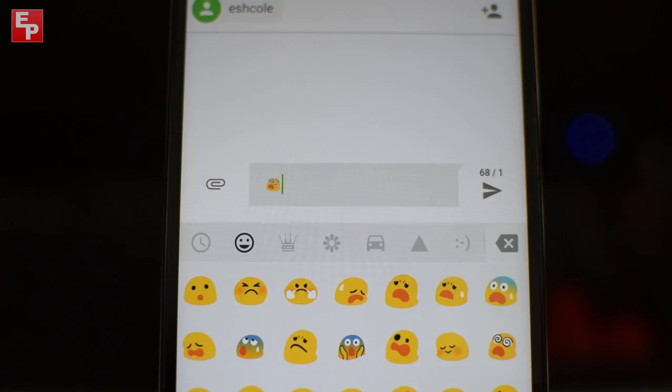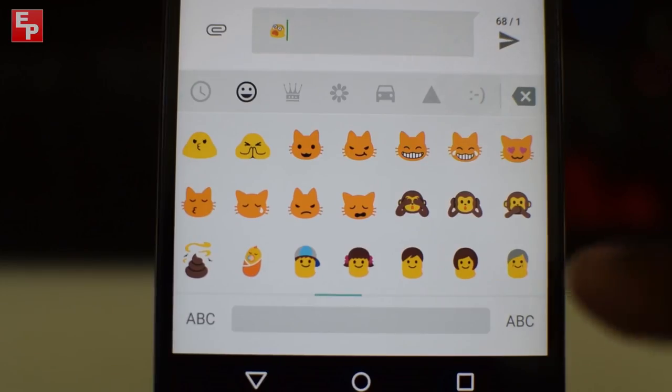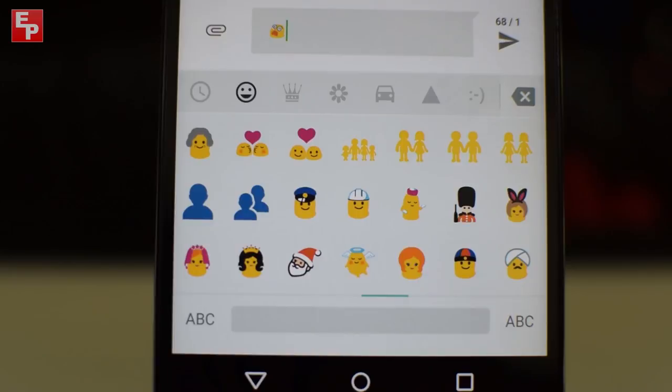Another thing worth mentioning is the emoji icons in SMS. I'm not sure if it's an Alcatel thing or a Lollipop thing, but two of the icons I use the most have changed — my screaming face now makes me look delusional, and another one now looks like a weird banana thing. Some slight changes to the emoji icons, but kind of frustrating and just a little weird.